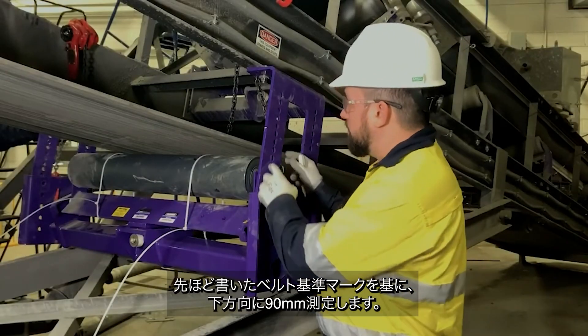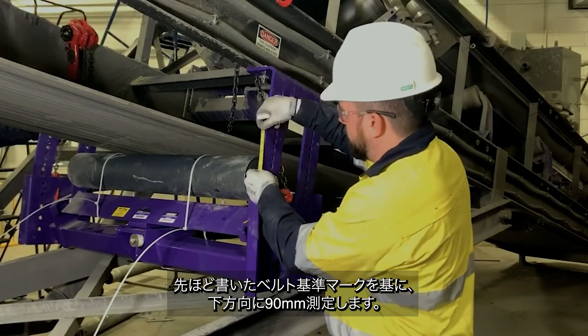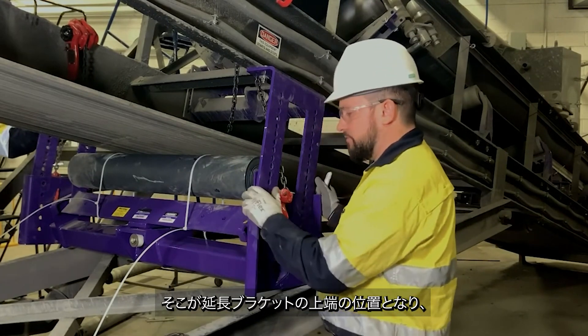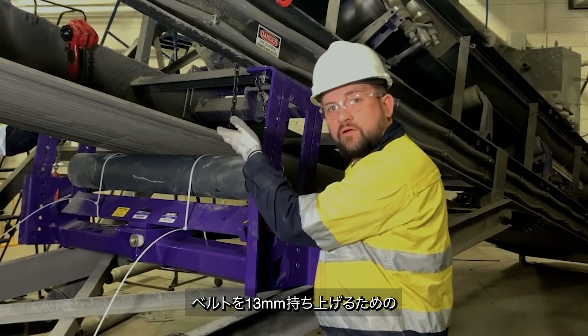Now we're going to use the mark we made earlier as the belt reference mark. Measure down three and a half inches, and that's where we want the top of our extender bracket to be to give us the half inch of belt lift.